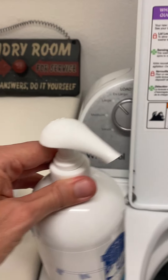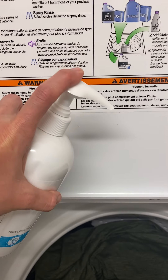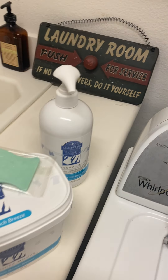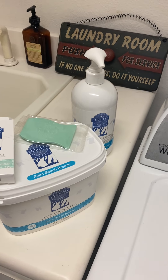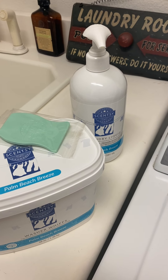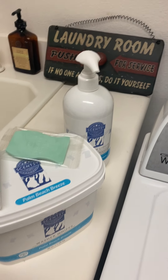So the laundry liquid — what you want to do is for a large load, put four pumps in, which I have already done. So four for a large load. For a small load, it's only two pumps. Medium three, large four.